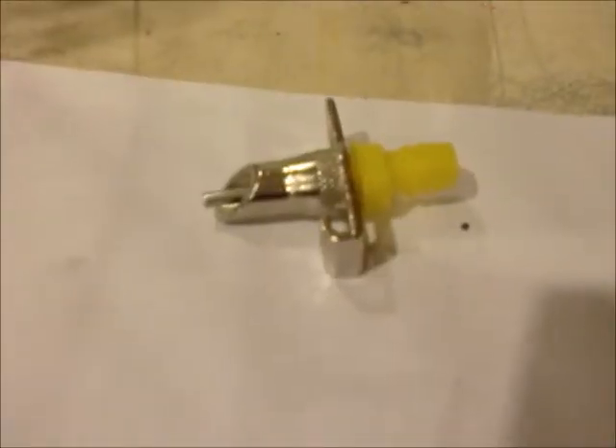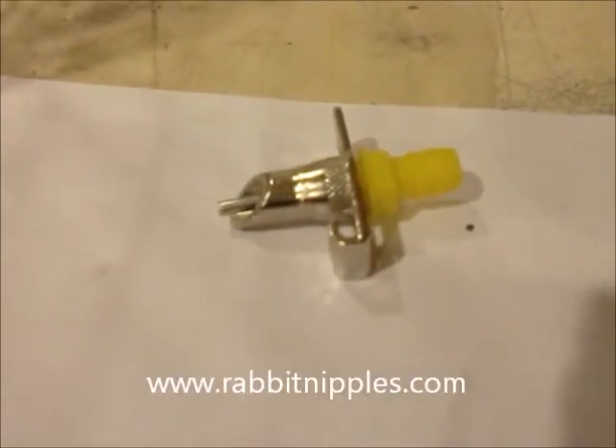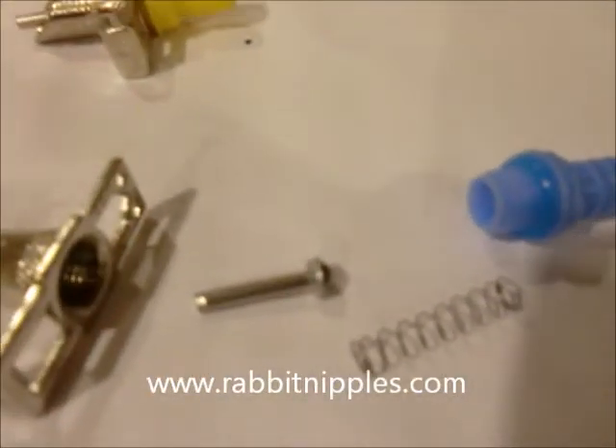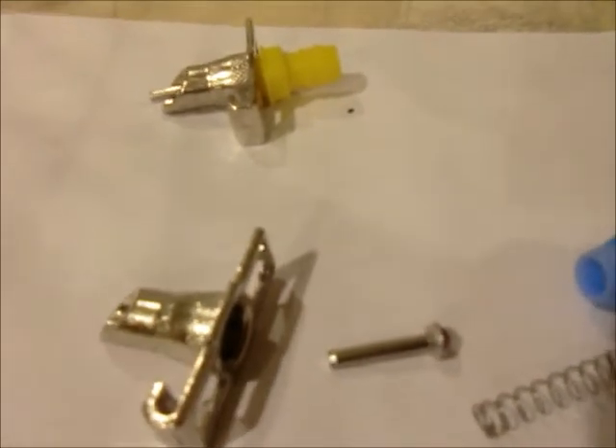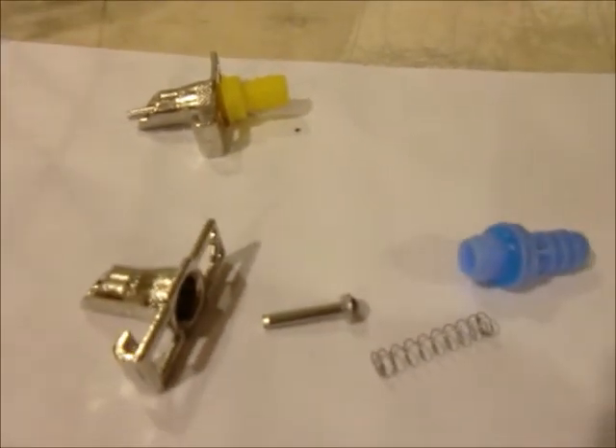Don't mix this type up with the Yellow Barb. The Yellow Barb does not have an internal spring — it has a diaphragm. So it's kind of the same setup but a different interior.